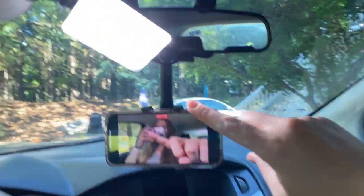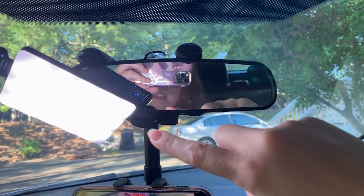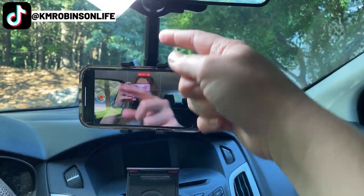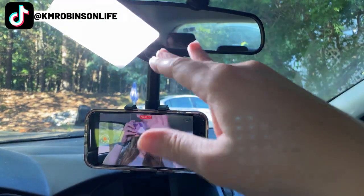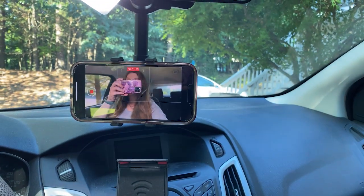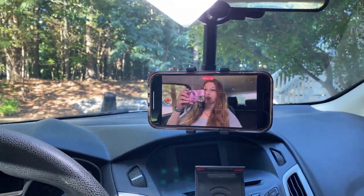Let's take a look at how this works. This is the device — it clips right onto your mirror, which is fantastic. You can have your phone at whatever angle you need it to be at. You can lower and raise it. I do have a short distance between the top of my mirror and the dashboard, so I don't actually have to lower it, but if you've got a bigger vehicle, you absolutely can.